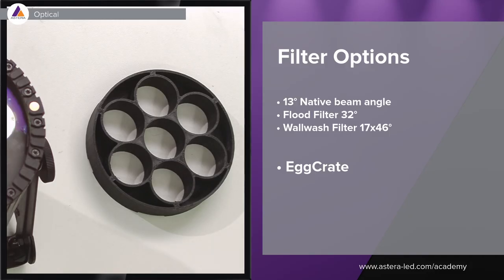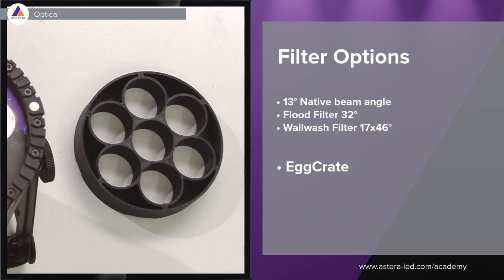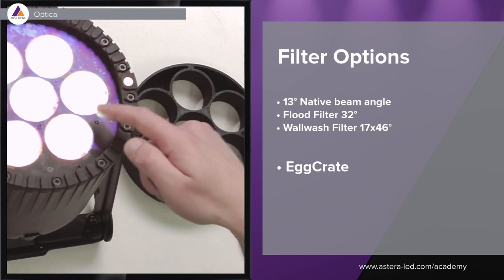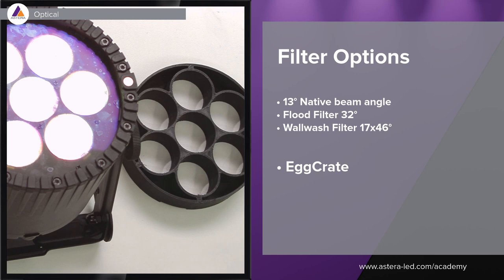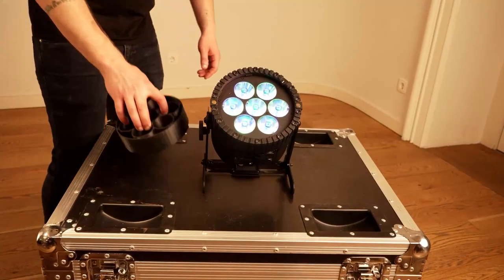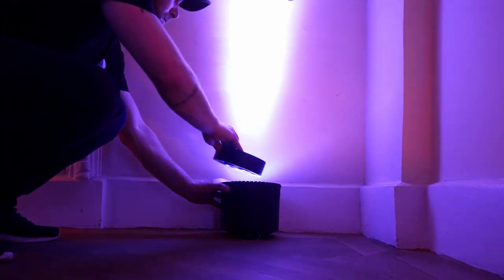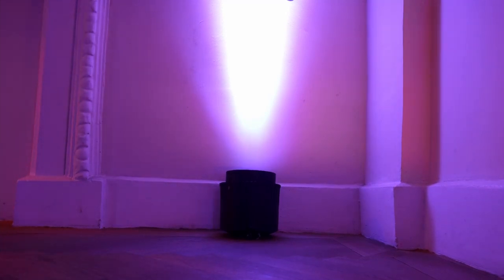We also made an egg crate for the AX9, in case you want to avoid spill light. The insert is the same as the filters, and the holes surround all the lenses to create a very nice result. As you see in the video, it's super easy to mount on the AX9. The result down at the bottom once it's on the light — we don't have any spill light, but we have a nice beam up against the wall.